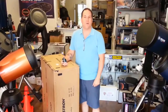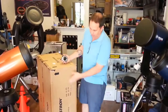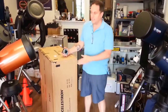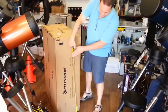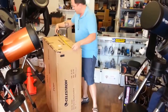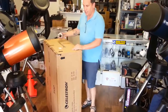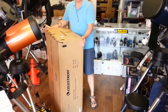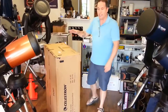Good morning, this is Mike Fowler at Orange County Telescope. We're very excited to show you an unboxing video of the Celestron NexStar Evolution — this is their 8-inch version. The box is 44 inches by 28 inches by just under 16 inches, and it weighs 26 kilograms, which is right around 53 pounds.